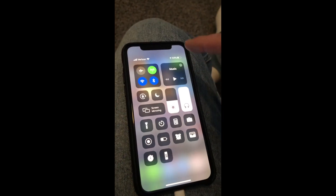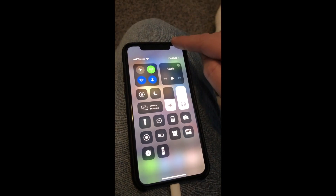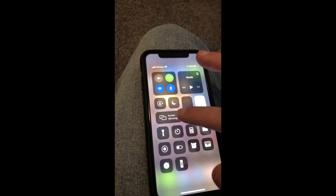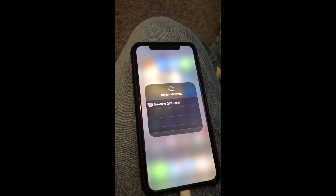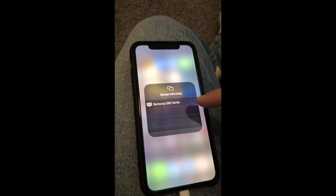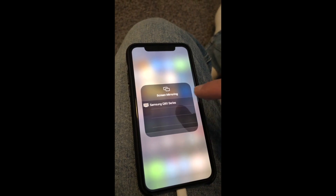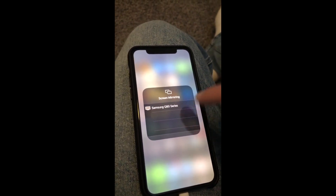On your iPhone, swipe down from the top right-hand side and you'll see the Screen Mirroring icon — select that. Automatically, my Samsung Q80 QLED pops up on the screen. Select it and mirror it to the TV.